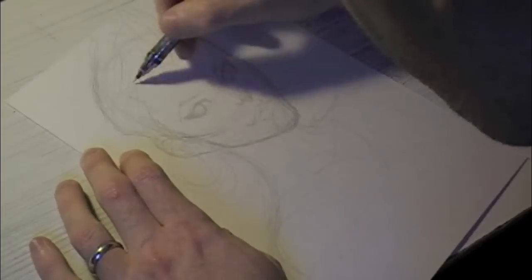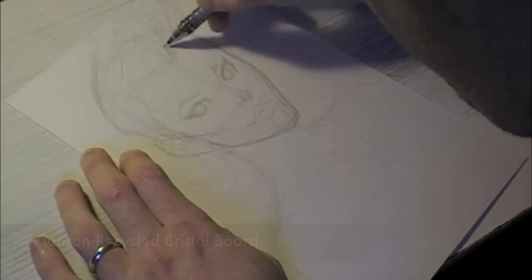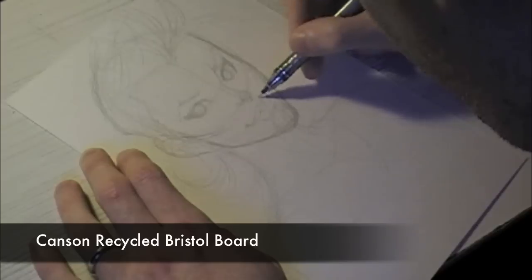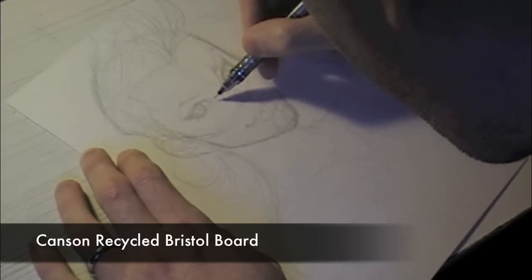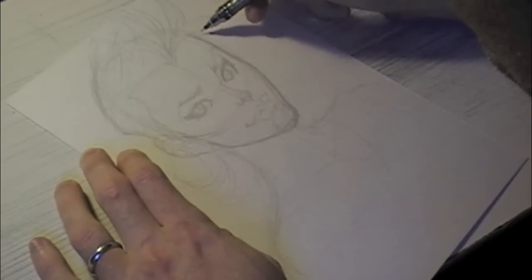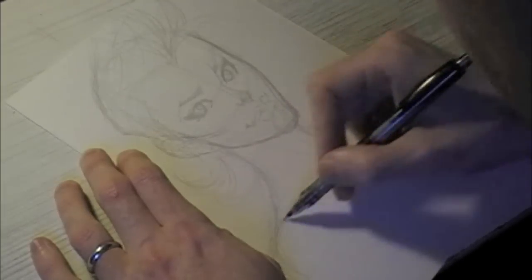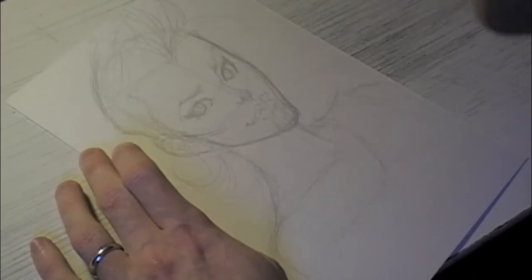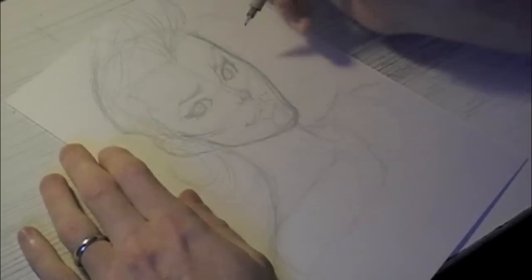A lot of people ask what type of art board I'm using — I get that question very frequently. I'm using the Canson Recycled Bristol board. You can get that pretty much at any art supply store: Michael's Craft Stores, Aaron Brothers Framing Stores, or any online art supply store as well. I use the 9x12 piece of Bristol board here. I also like the Strathmore Bristol board — that's also very good as well for my needs. So those are the two brands I like to use.